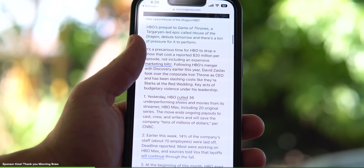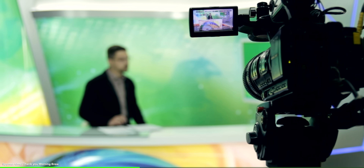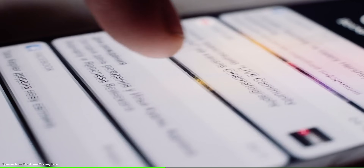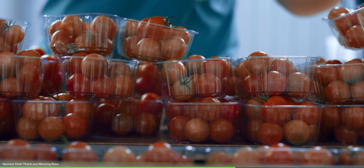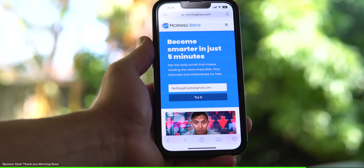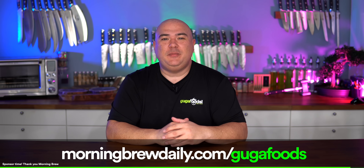Before we try it, I want to thank today's sponsor, Morning Brew. I need to know what's happening in the world but I don't have a lot of time — I have to shop and prepare for whatever crazy experiment I have throughout the day. With Morning Brew I start every day informed with all relevant news and get up to speed in business, finance, and tech in just five minutes. Morning Brew is a free daily newsletter that's witty, relevant, and informative. For example, did you know that the FDA proposed new rules to move nutrition labels to the front of food packaging and update what manufacturers are allowed to call healthy? There's no reason not to subscribe if you're interested in business, finance, and tech — it's completely free and only takes 15 seconds. Sign up at morningbrewdaily.com/gugafoods or click the link in the description.